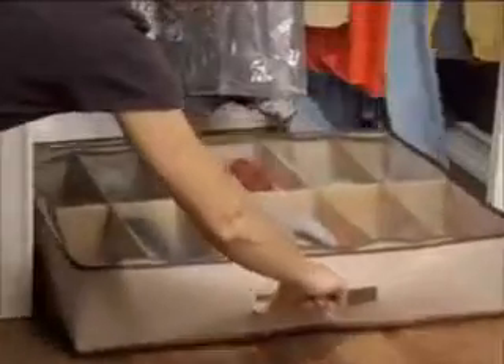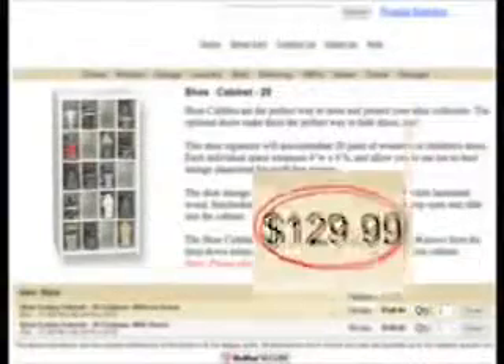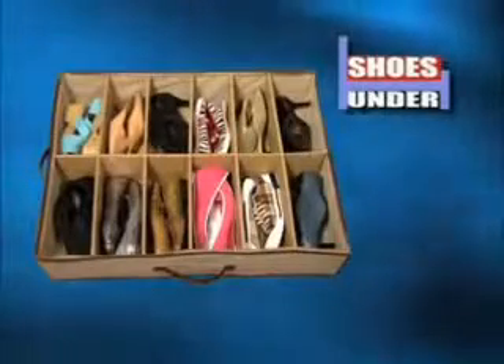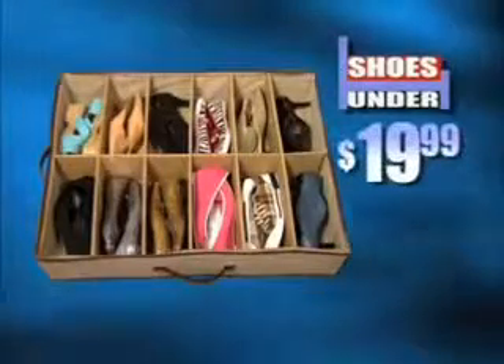Shoes are expensive, so you try to keep them in their boxes. Then you have to go searching for the right pair. Not anymore. Now you can protect, choose, and easily store. Other shoe organizers can cost a fortune, but through this exclusive television offer, you can get the 12-compartment Shoes Under for only $19.99.